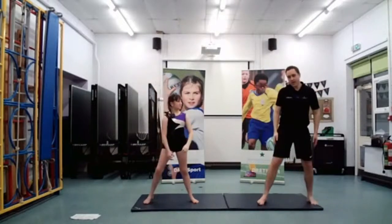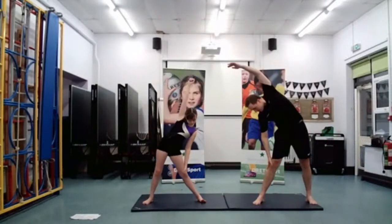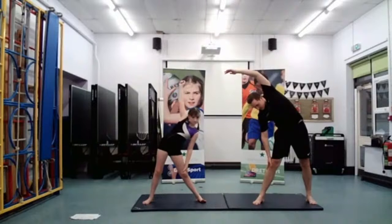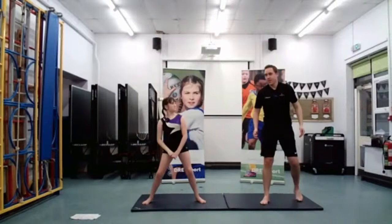And we swap over — so swap sides. Again, swing it over, over the side of your knee. Brilliant, well done everyone.